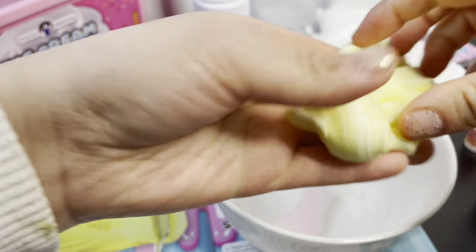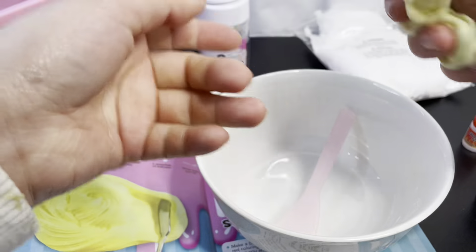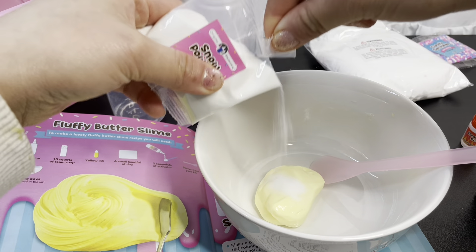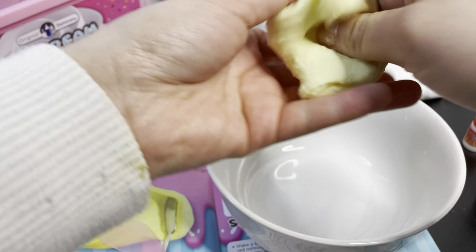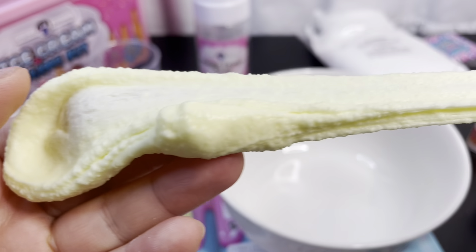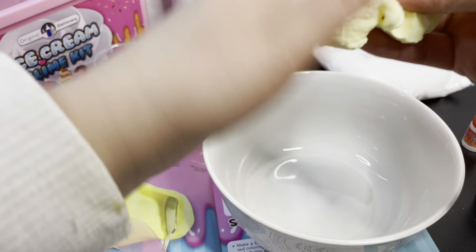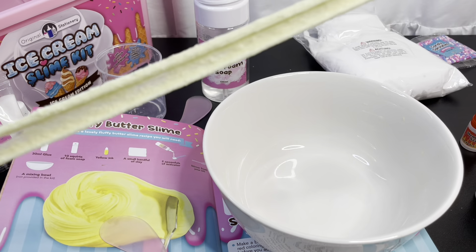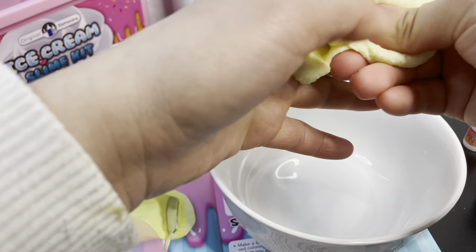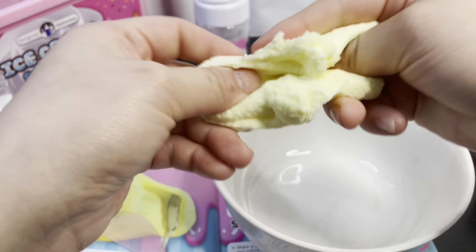I wanted to make this bubbly butter slime — super cute! Before that I had to follow the recipe for a basic bubbly slime, which I did. Now we're going to continue. Once we finish with the basic fluffy slime, we're going to take a small handful of the clay and place it on top of the slime and begin to knead them together. It also says to try adding one spoonful of dry snow powder to the butter slime to make it an authentic vanilla ice cream texture — let's try that!